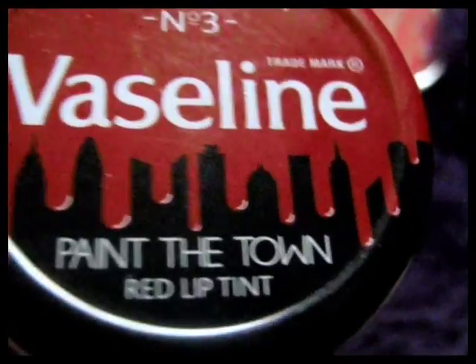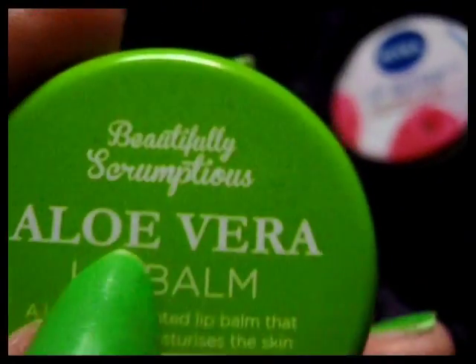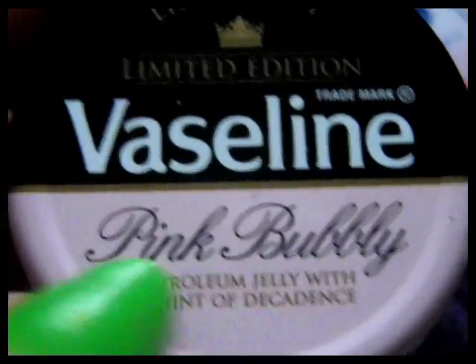I didn't tell you what this one smells like. It smells different to the Rosy Lips — it has got a very slight scent. I don't use these very often because I use my Baby Lips. But I usually use this one before I go to bed — I put that on my lips at night, this particular one, because it's colourless. And when I stay at my friend's house, I tend to use that one there. I brought it home today so I can do the recording.